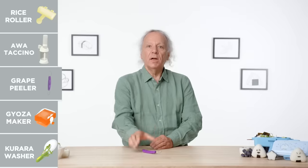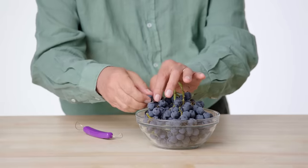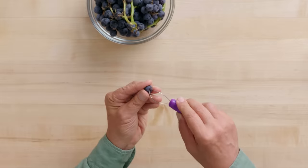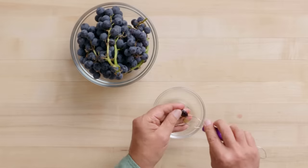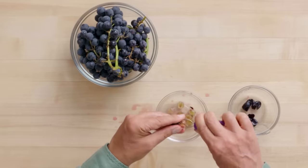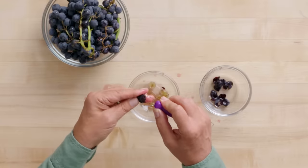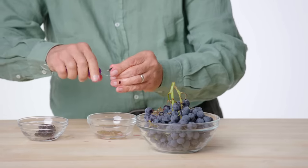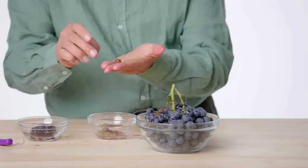Grape Peeler. In front of me is a grape peeler whose purpose in life is to allow you to peel grapes. I've got a bowl of Kyoho grapes — they are traditionally served in Japan peeled as a dessert. Grape number one — they are really tiny. I'm going to insert and twist, which is the way I think I'm supposed to do it. I've got the inside of a grape and two halves. First impression is that this wire part seems larger than it should be. Coming around the round edge, I can extract a whole grape on the inside. I do have a peeled grape — I feel successful.